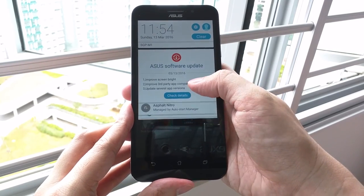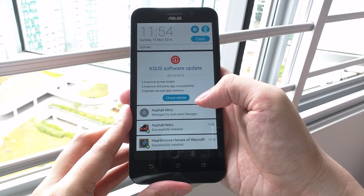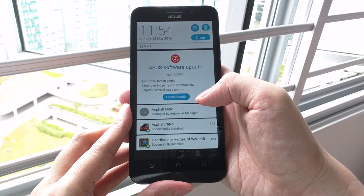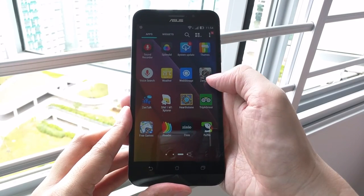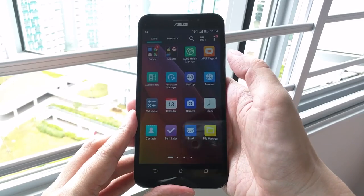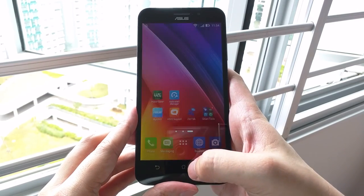As a Nexus 6 user, I could notice the difference in resolution between the two phones, but it shouldn't pose much of a problem for daily usage. The brightness is decent and the colours are on the warm side. The whites are not as yellowish as the ones on my Nexus 6, but overall the screen looks fine.